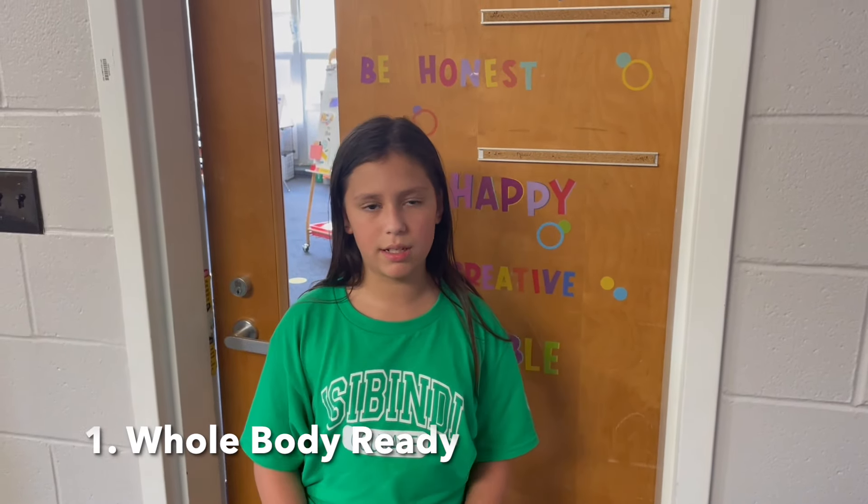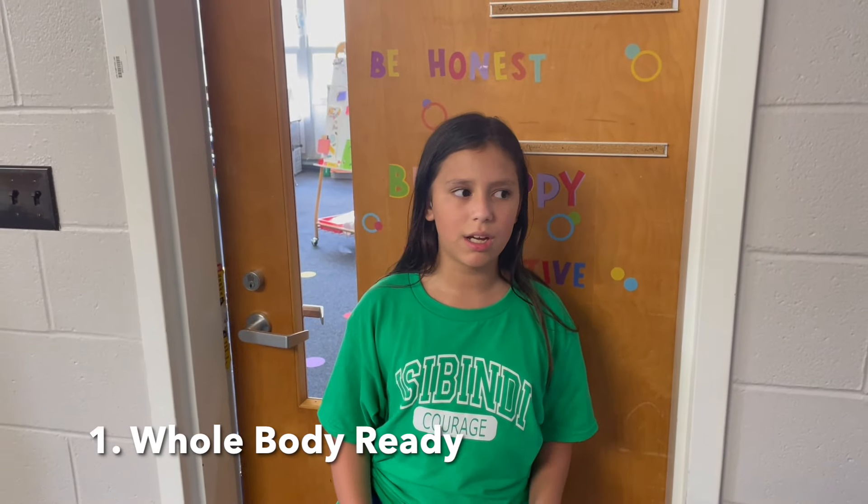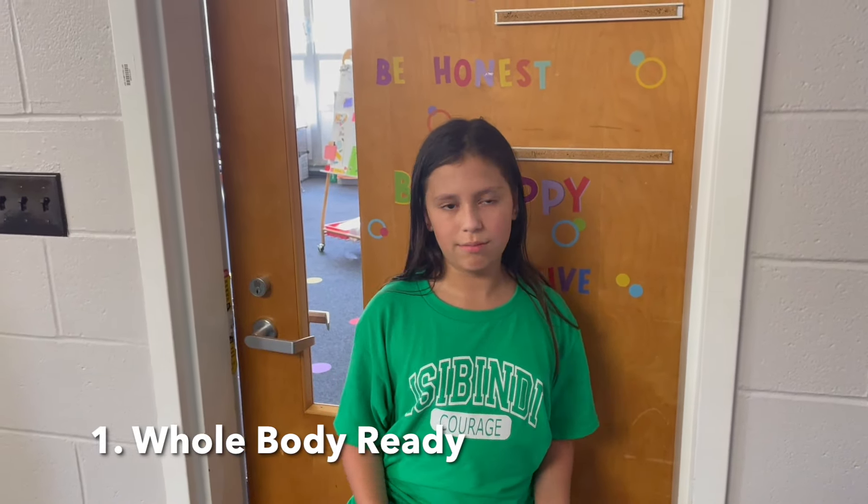Number one is whole body ready. Whole body ready means you're sitting up in your seat nice and straight, focusing on what the teacher's saying, listening to her, and making sure you're ready to learn. Let's see what that looks like.